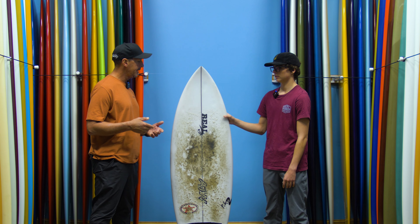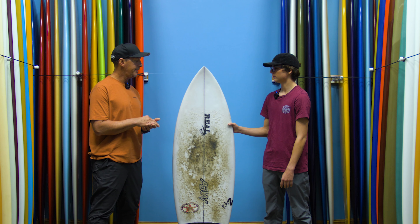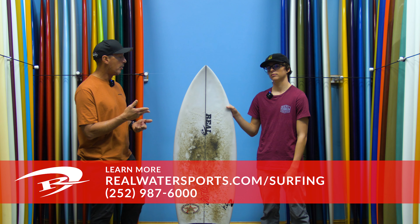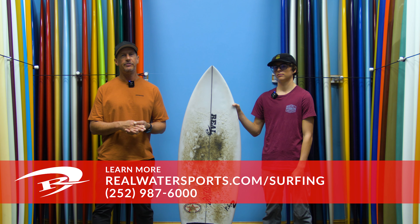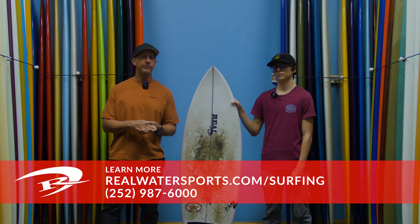Thank you so much, Will, for joining us and sharing your thoughts on the AJW PL2. If any of you have questions on the PL2 or any of the boards that AJW makes, or would like to place an order — stock or custom — you can reach us at the shop at 252-987-6000 or look us up online at realwatersports.com/surfing. Thanks for tuning in.